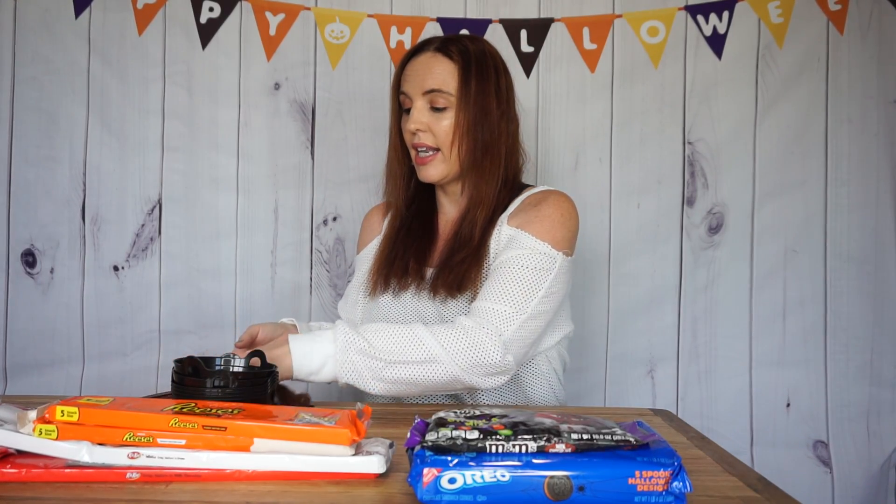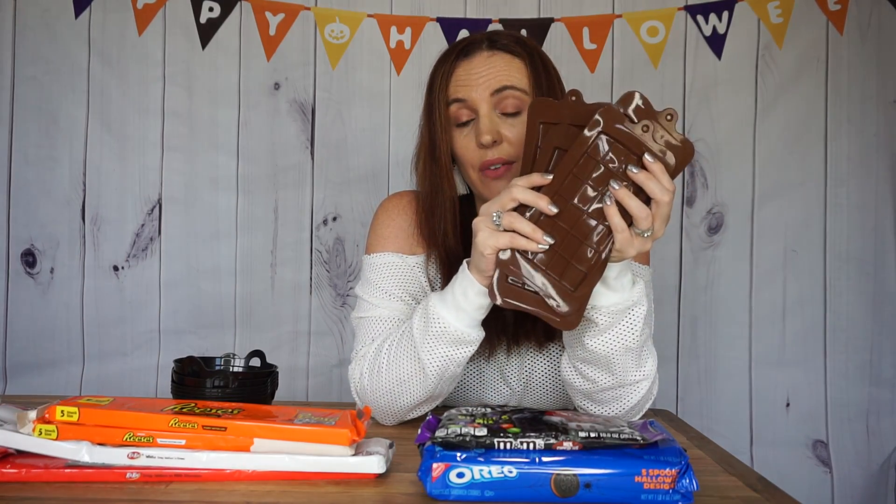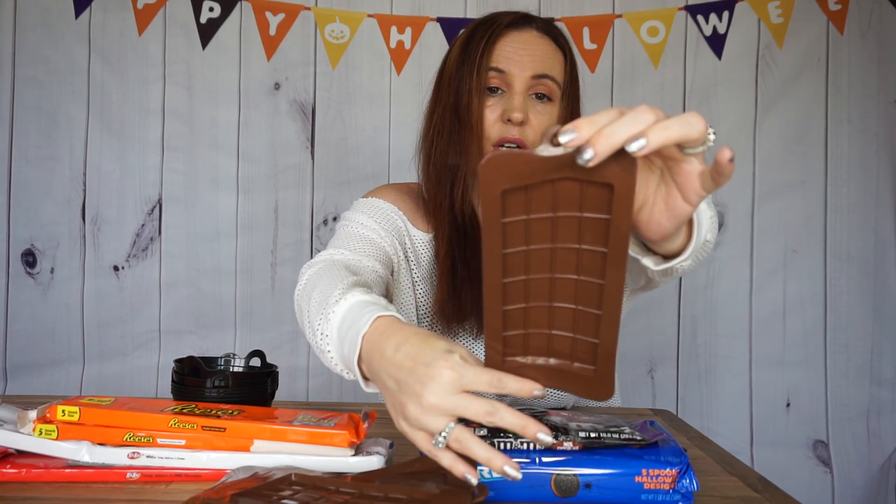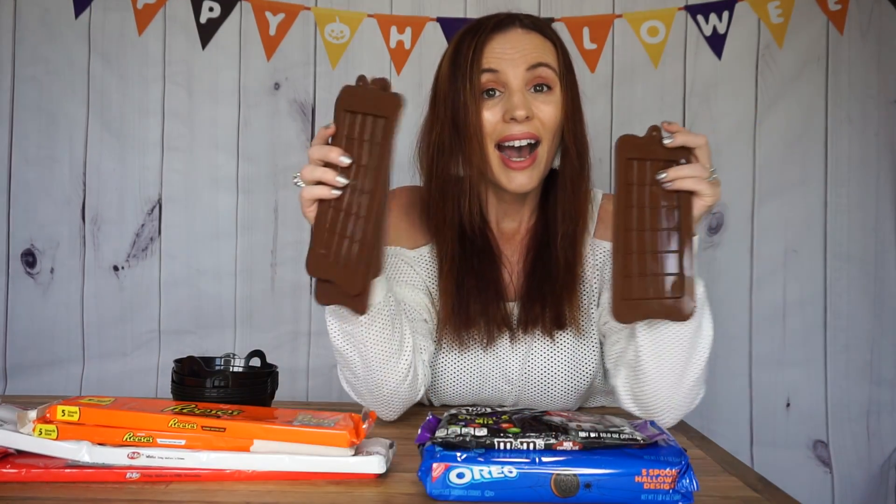So what I did is I went on Amazon and I got these chocolate bar molds. You can get these honestly anywhere — I've seen them at Michael's. I got four of them and only paid $7 and something cents. There are all different types of chocolate bar molds, but this is the one I picked out. It works quite well, and since I have four kiddos, I got four molds.